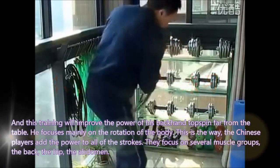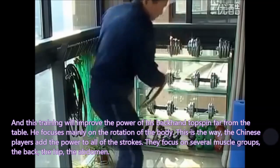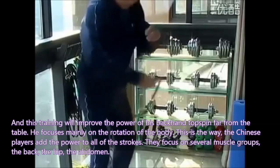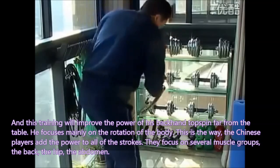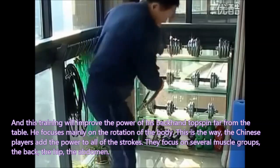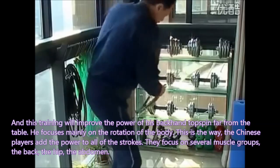And this training will improve the power of his backhand topspin far from the table. He focuses mainly on the rotation of the body. This is the way Chinese players add power to their stroke. They focus on several muscle groups: the back, the hip, and the abdomen.